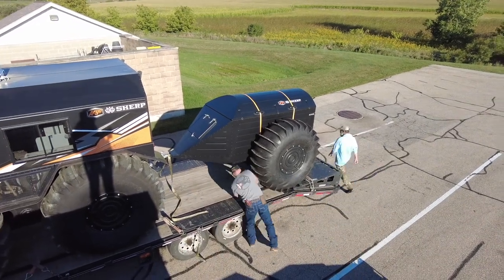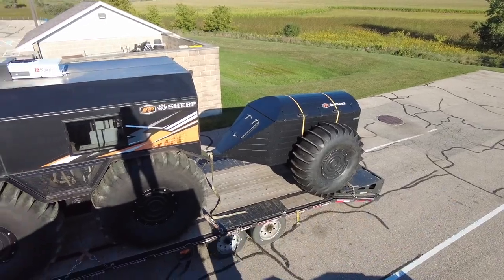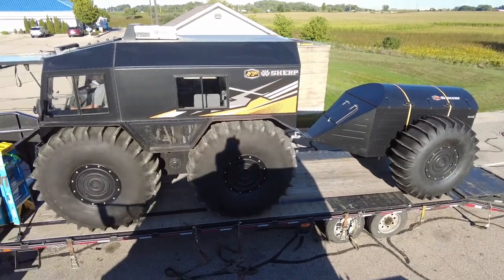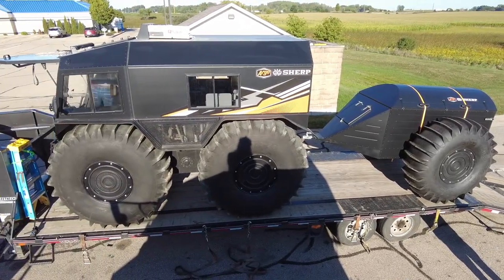Hello everyone, this is Dan here from Sherp. This video is about me receiving my new trailer and being able to test it out briefly on the pond. It's part one of part two. It's a brand new Sherp, and Mark from Sherp USA was delivering it to another customer — a fantastic mechanic who has helped me through a number of different issues and just overall a great guy.